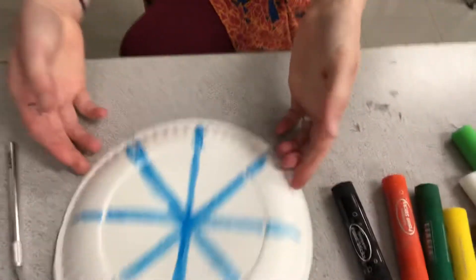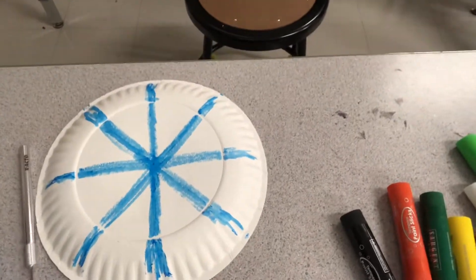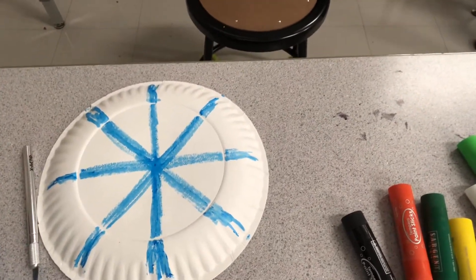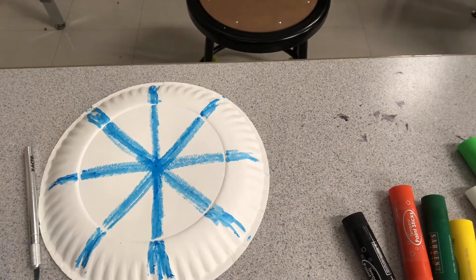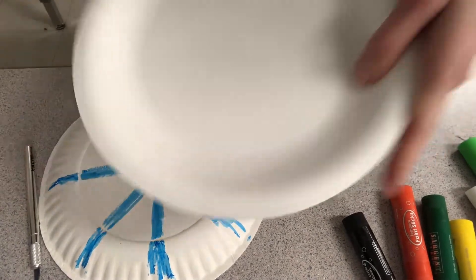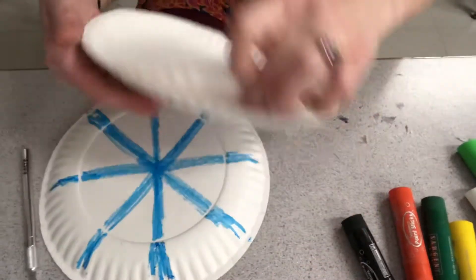So you're gonna start out with a paper plate — any kind of paper plate will do. I've done this with a really thick, sturdy paper plate, and I've done this with just kind of a flimsy floppy paper plate.